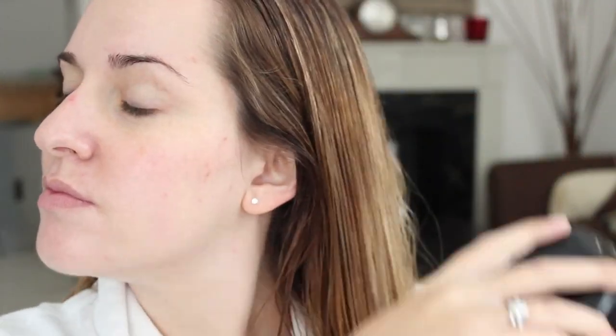After I put in that miracle leave-in product, I can easily brush and comb out my hair. Again, when your hair is wet it's very fragile, so you want to be very delicate. I use a Tangle Teezer for this because it is good on wet hair. Then with the snap of my fingers I have my makeup done in the meantime.